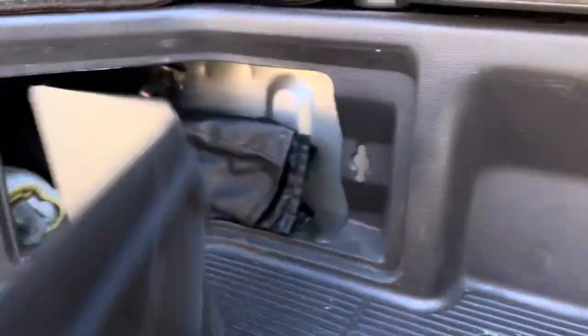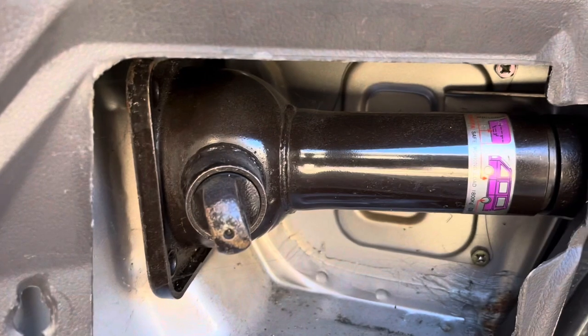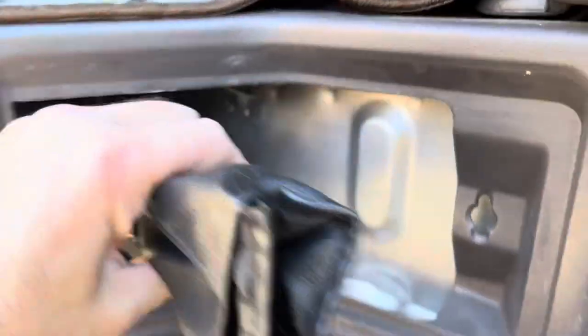Behind here you have your kit, and behind here you have your jack, and it's expanded into place. So what I'm going to do is get this out — there's a little clip, and the bag comes out.